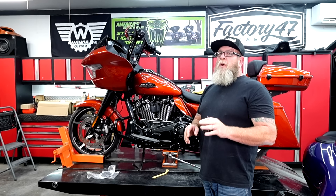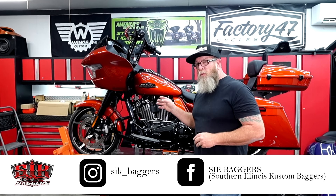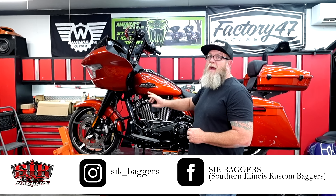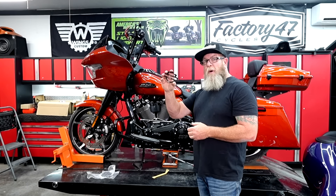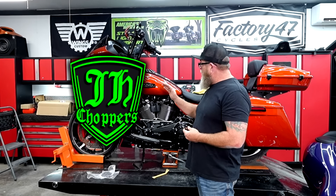Welcome to Sick Baggers YouTube channel, I'm Steve. Today I'm going to be showing you how to debadge your 2024 — and it doesn't just go for the 2024, but that's what we're doing it on today. I'm going to show you how we debadge our tanks and add the bar and shield logos. I get all of mine from JH Choppers and I'll put a link down in the description below.